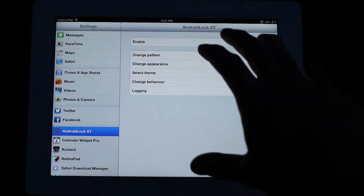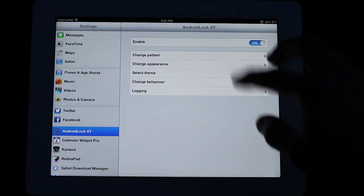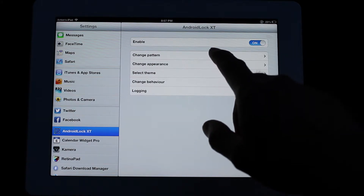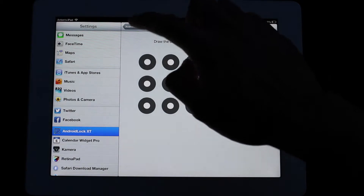This is the settings inside of it and there's the Enable On and Off. You can change the pattern — this is where you go in to draw a new pattern, and so on and so forth.